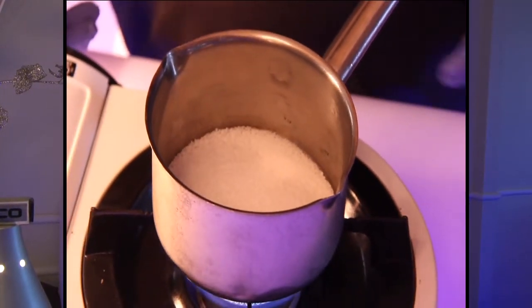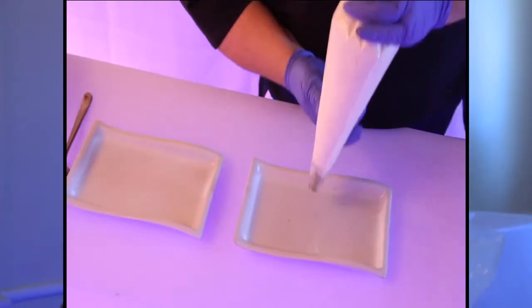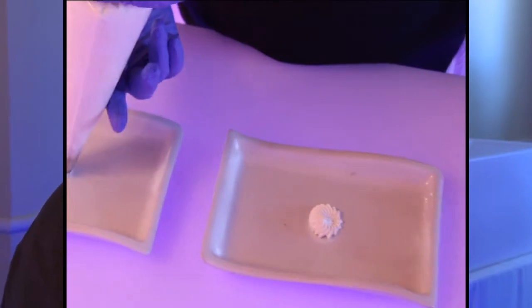Start heating that up. That's isomalt made from beet sugar. We're going to go ahead and start painting our plates, starting in the dead center with a little bit of whipped cream.